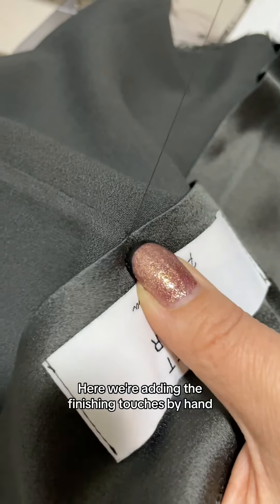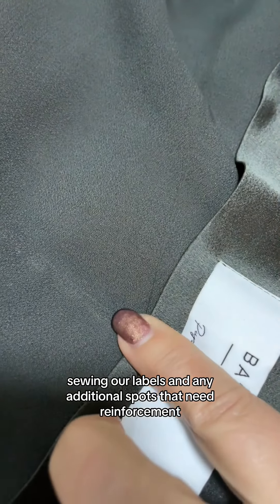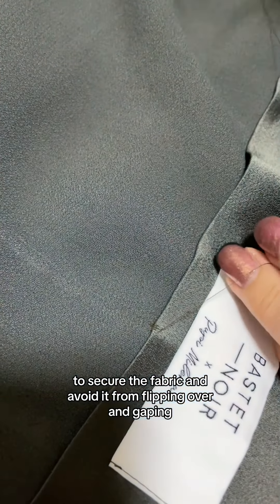Here we are adding the finishing touches by hand sewing our labels and any additional spots that need reinforcement, to secure the fabric and avoid it from flipping over and gaping.